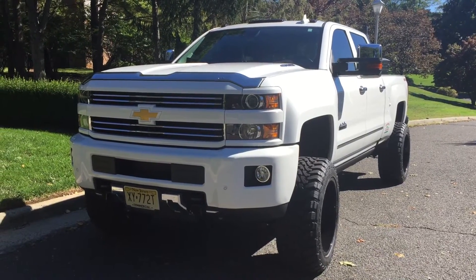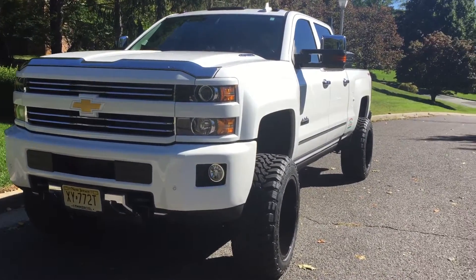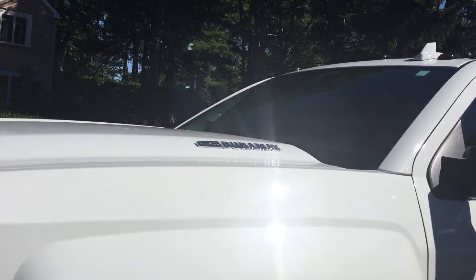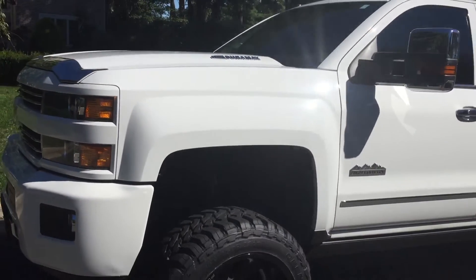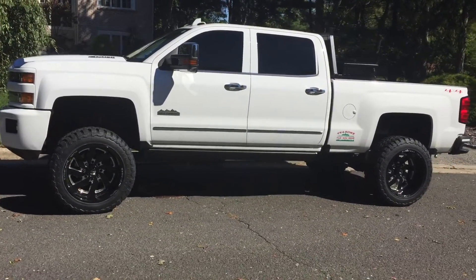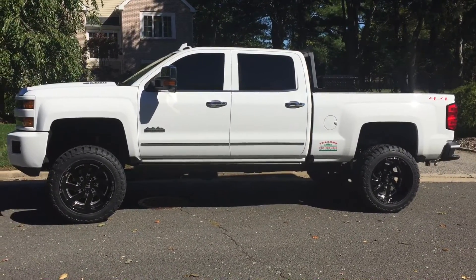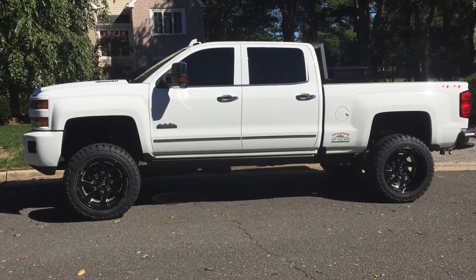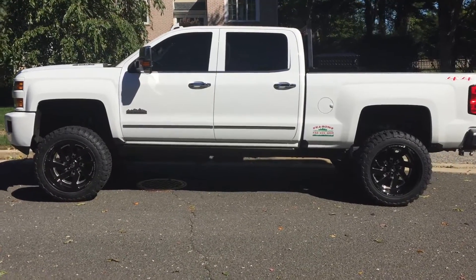2016 Chevrolet Silverado 2500 HD Duramax diesel. We did a five inch lift. I got 22 by 12 offset negative 43. The tire size is 35 by 12.50 R22 Open Country Toyo.